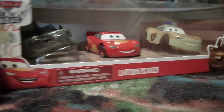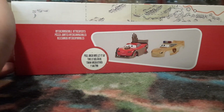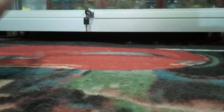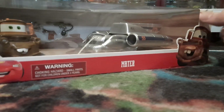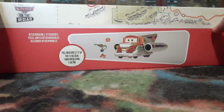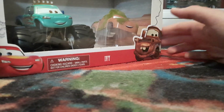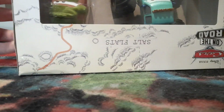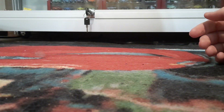So let's take a look at the packaging. Here's Lightning McQueen, here's Mater, and here's Ivy. So let's get them all opened up — I'll be back in two seconds.